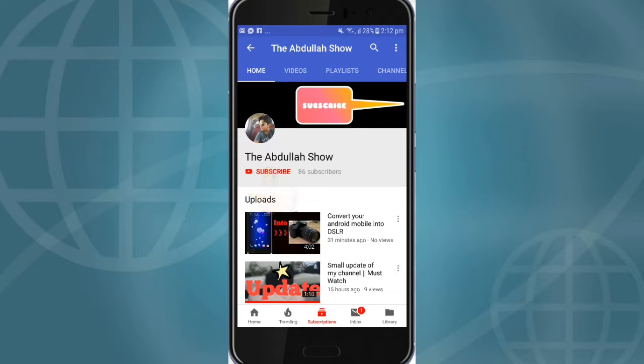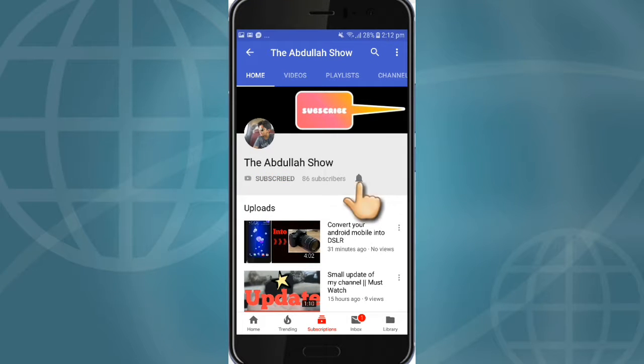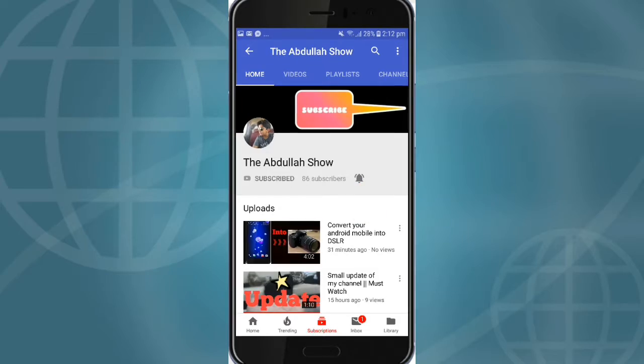Subscribe to the channel, turn the notification bell on, and enjoy your life.